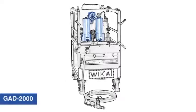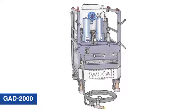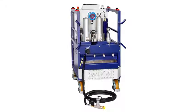When a vision becomes a clear idea, a new technology emerges. Our GAD2000 dehydrates the gas compartments of energized SF6 insulated switchgears — safe and efficient, without downtimes for the grid operators.